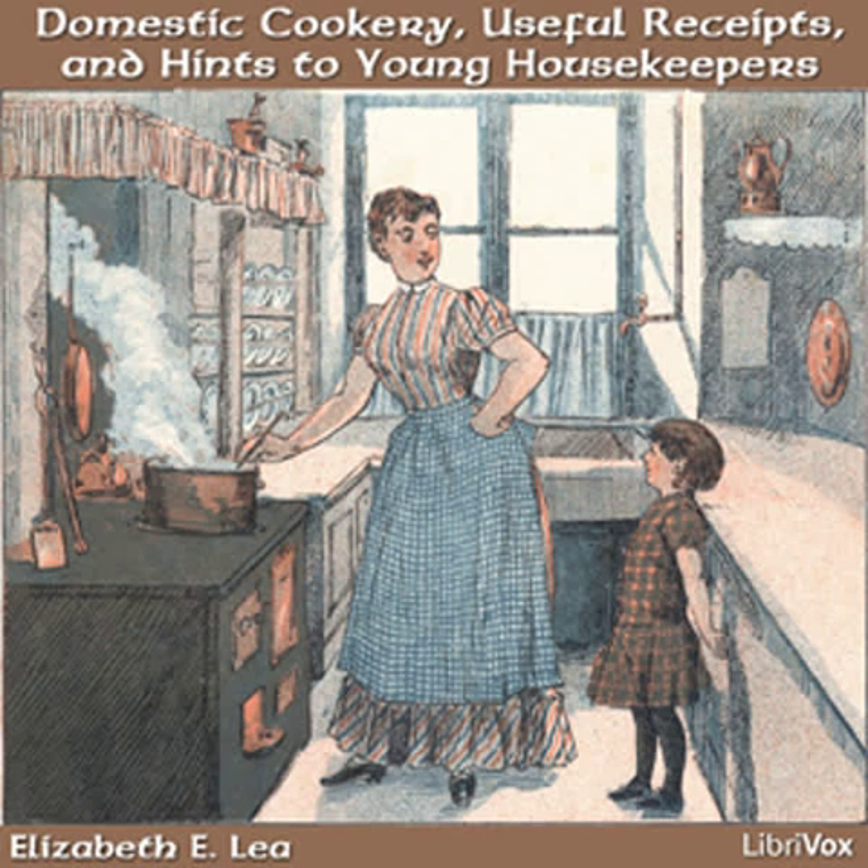Barley water. Boil two tablespoonfuls of barley in a quart of water. It is a cooling drink in fevers. If the weather is cold, you can make a large quantity. Some boil whole raisins with barley. Take it with or without seasoning.